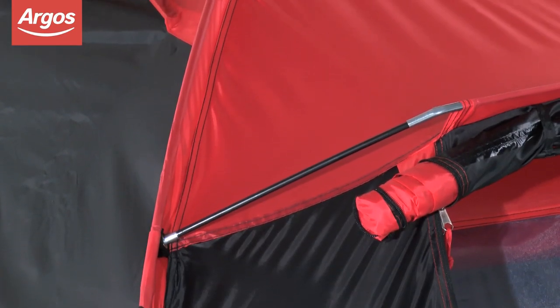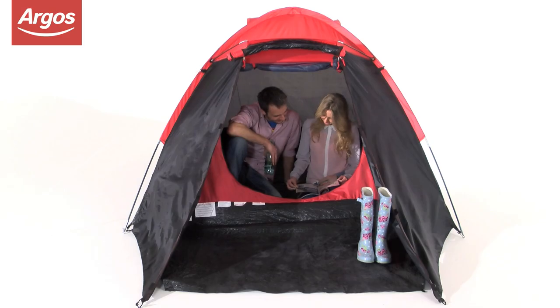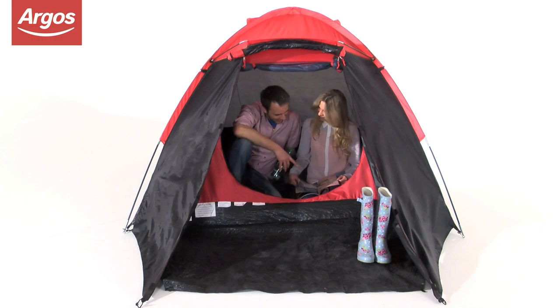The easy-to-assemble tent is 130cm high and can comfortably sleep four people, or provide ample sleeping, living and storage space for two.